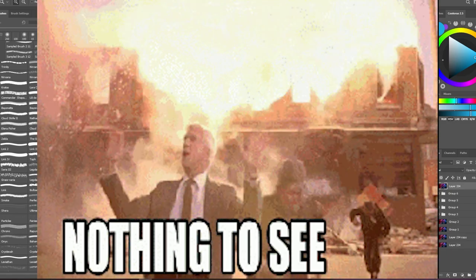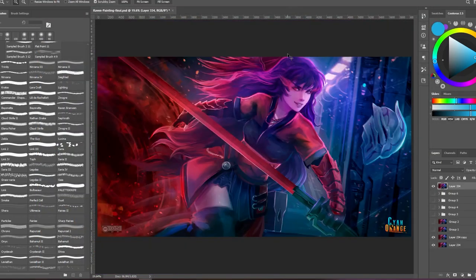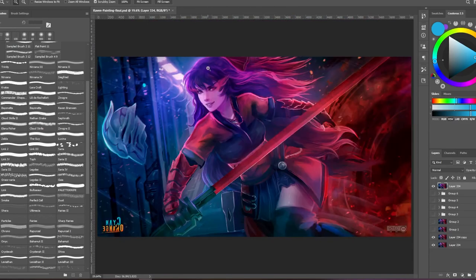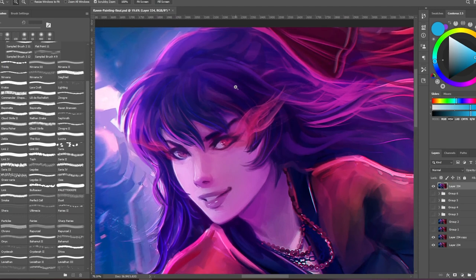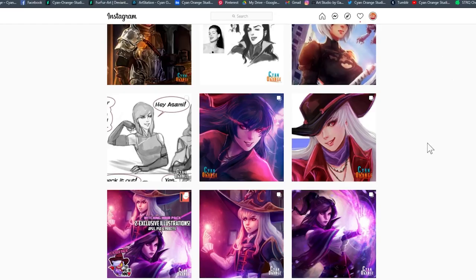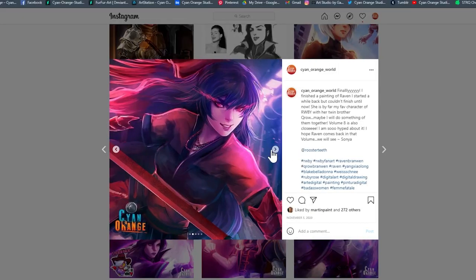It doesn't let you see mistakes that you will notice if you, for example, flipped the canvas or if you took a break from the painting for a couple of days and looked at it again with fresh eyes. So this is what happened. I thought I loved this painting. I published it, liked it, shared it, so on. Even planned on printing it.